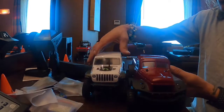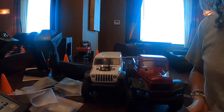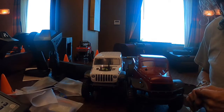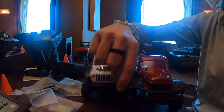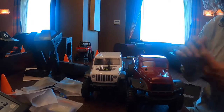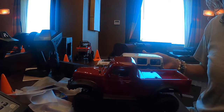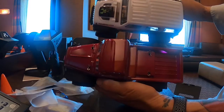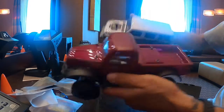I wanted to show you the difference — what's the difference in 1/18 compared to 1/24th — and this is the difference. You can't see, but it's on this side, it's at least an inch shorter. If I hold it up this way then you can see the difference of how much shorter it is, and then I'll do the wheelbase together.